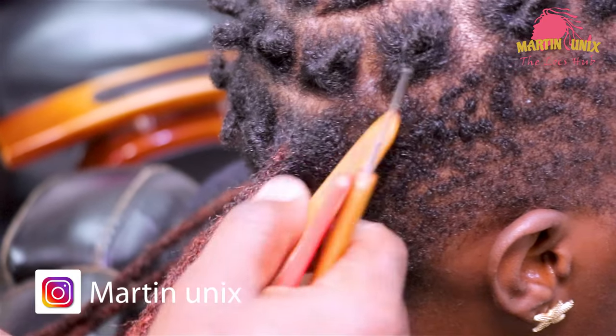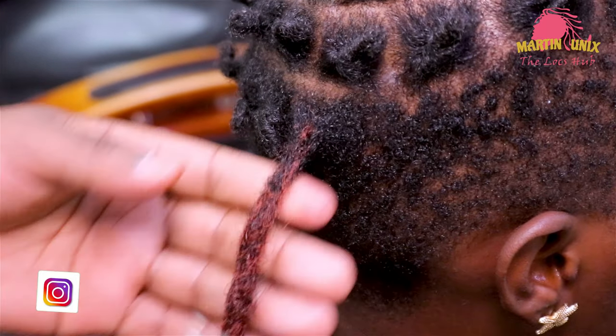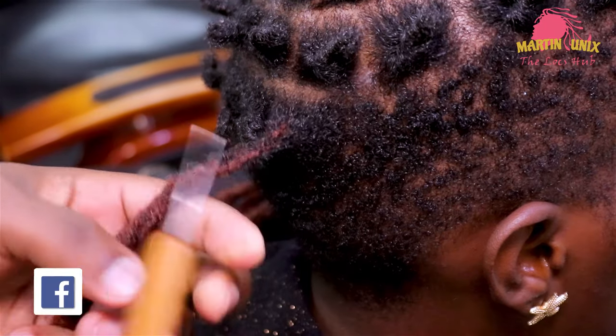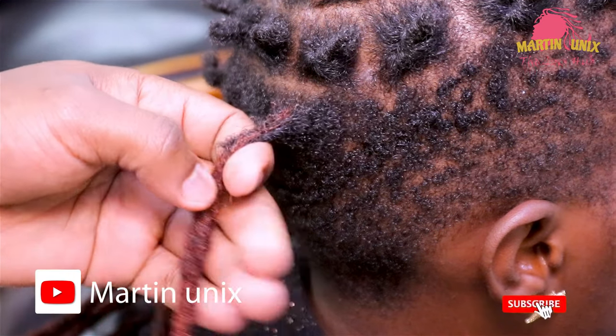I would like to tip you, guys, that crocheting is a needlework consisting of interlocking looped stitches of hair strands by using a crochet hook. Now, guys, after fixing the roots using this double hook, you can interchange and use the single hook just to smoothen.